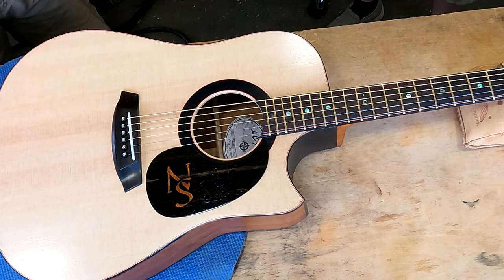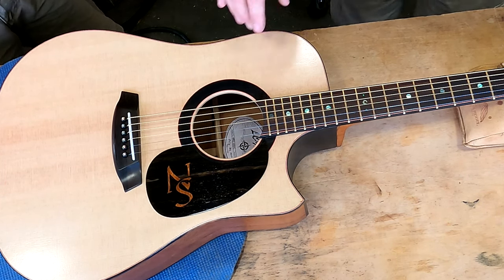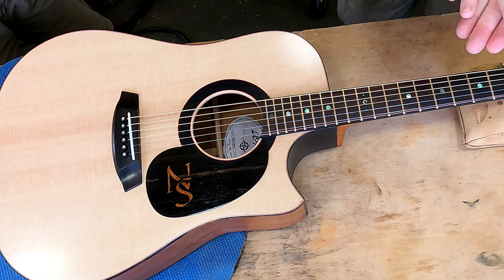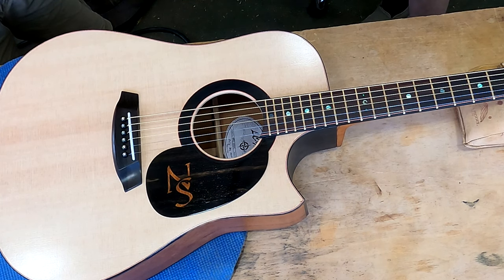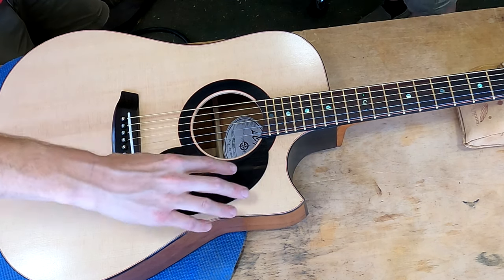It's not the pickguard destroying itself that matters — it's the fact that it destroys the underlying wood, which kills the value of the instrument. This one is stuck down with a StewMac 3M double-sided adhesive sheet — you stick the wood to it, trace it out with a razor knife, peel the other side, and stick it in place. It's also removable — a little heat from a hair dryer (not a hot air gun on the guitar top) should loosen it enough.